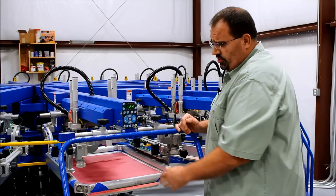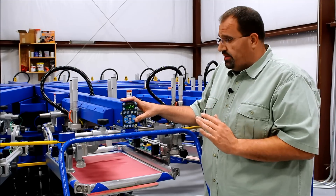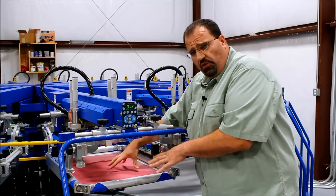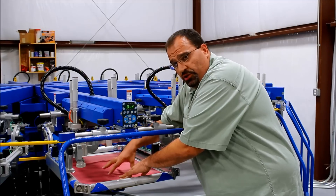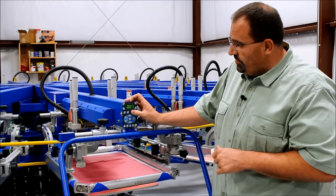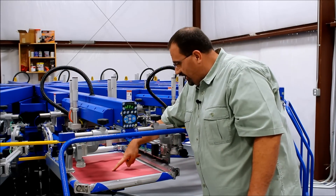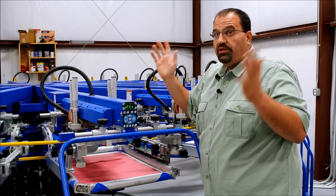In this case we're using a conventional method — a film positive or printing the black outline. With digital technology like on the Mustang, you can change your off-contact. Currently we're at one-eighth of an inch. If I have a film positive underneath, I'd have to push the screen down to see my image or registration marks. The beauty with digital technology is I can reduce it down to zero off-contact, and when I raise it up I don't have to push the screen down at all — it's at zero and I can see exactly what I'm doing. I can make micro adjustments and simply flip the switch and I'm done.